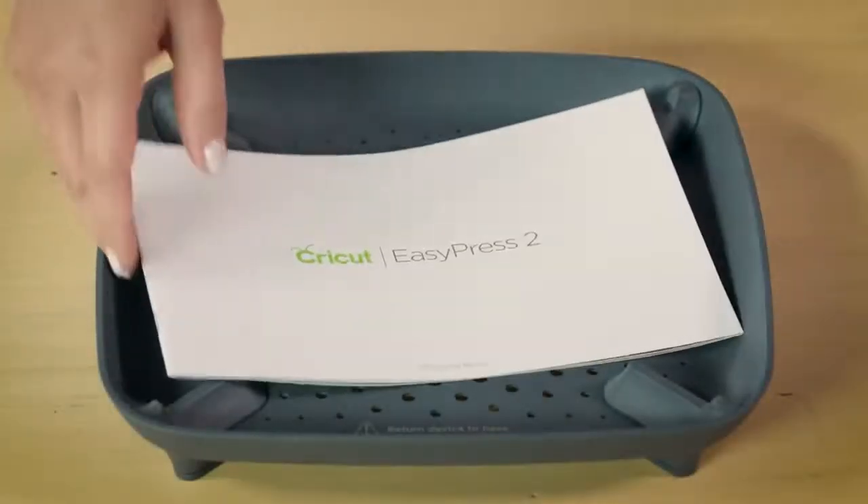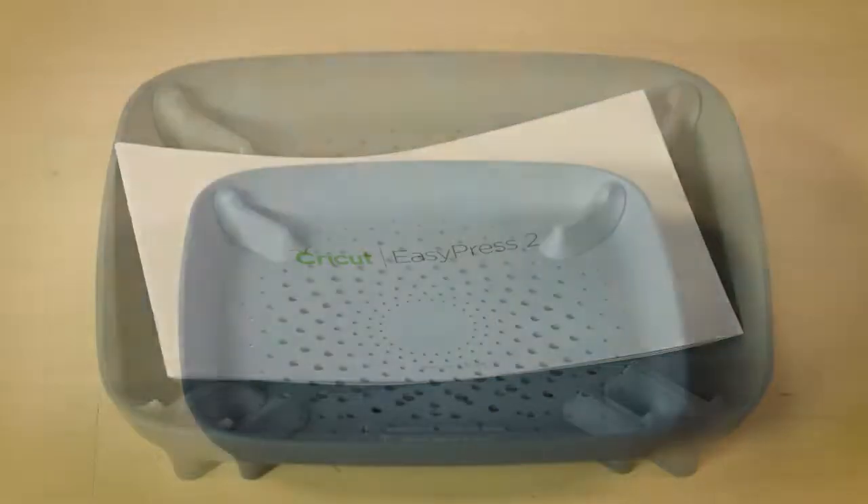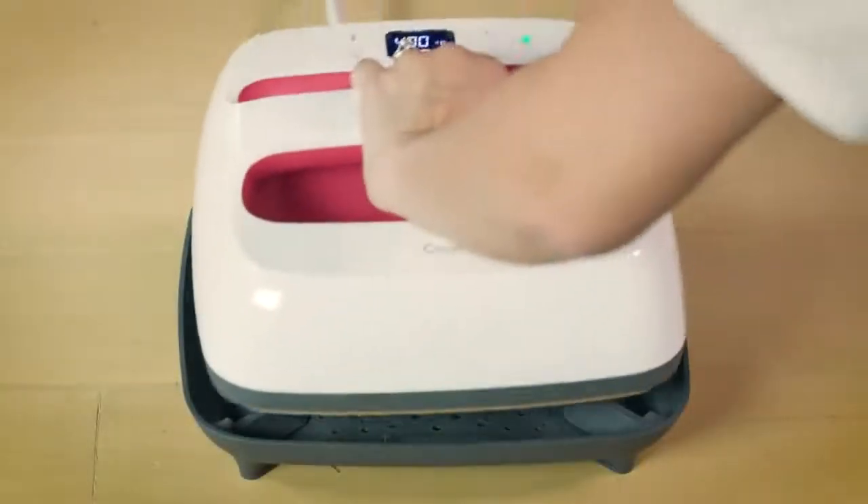All of them come with a safety base and a welcome booklet, and all models heat up hotter than ever — up to 400 degrees Fahrenheit.